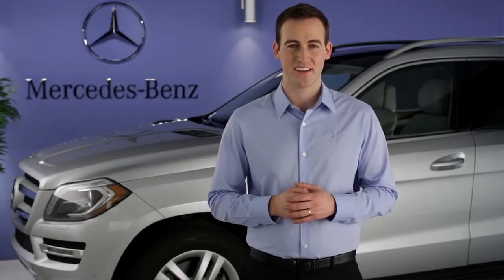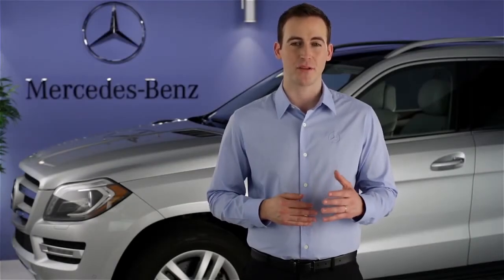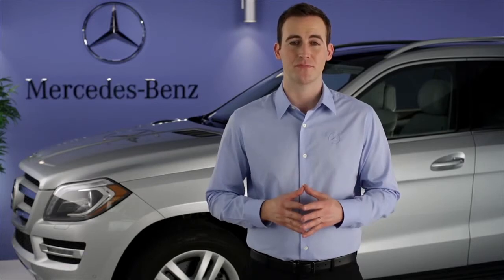Hi, I'm Jim from Mercedes-Benz. I'm going to show you how to use Distronic Plus, the adaptive cruise control system in your vehicle.